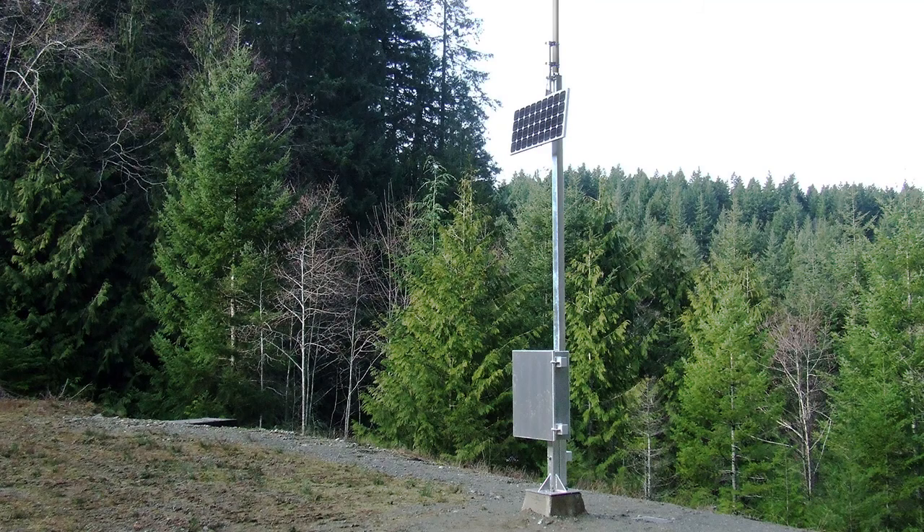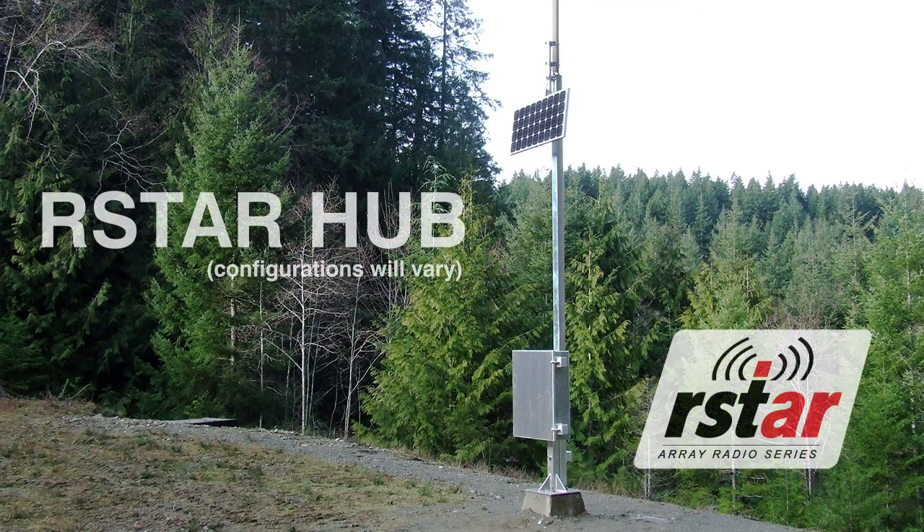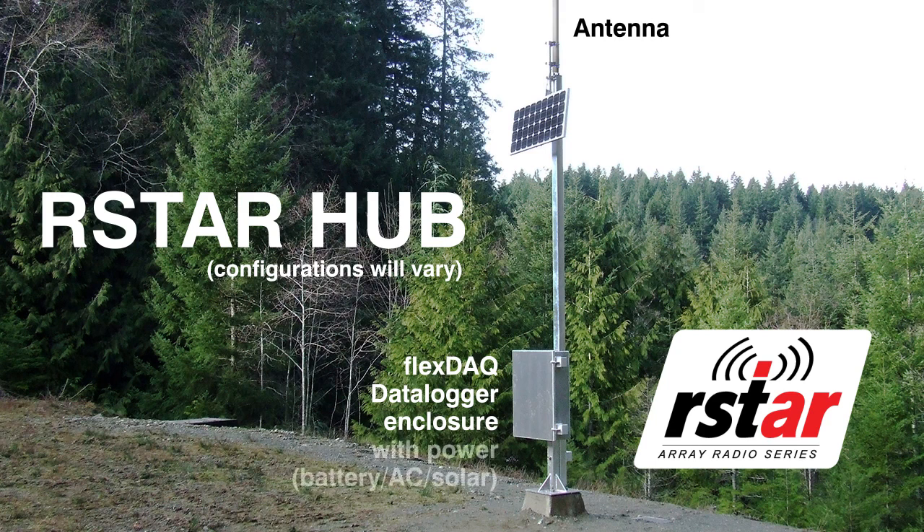Central to the R-Star system is an active command station known as the R-Star hub. It contains an enclosed FlexDATA data logger system with an antenna and battery for power. The R-Star hub can also be powered by a solar panel or AC power.